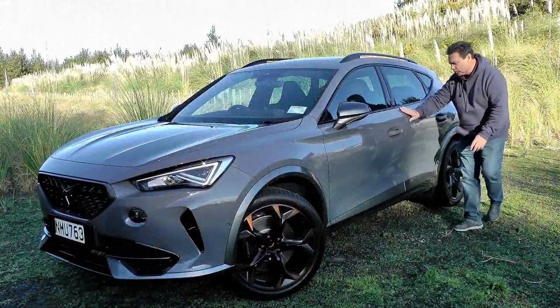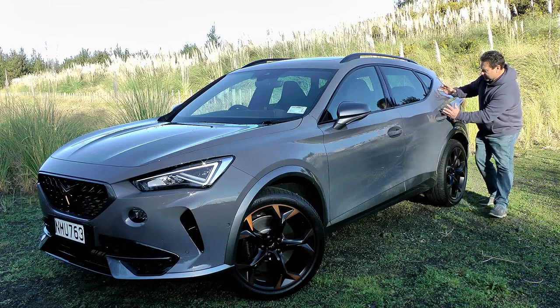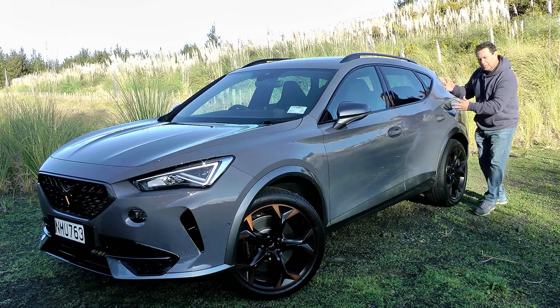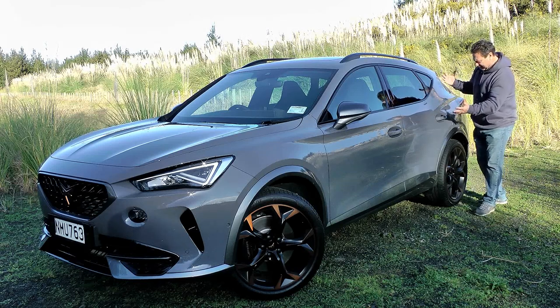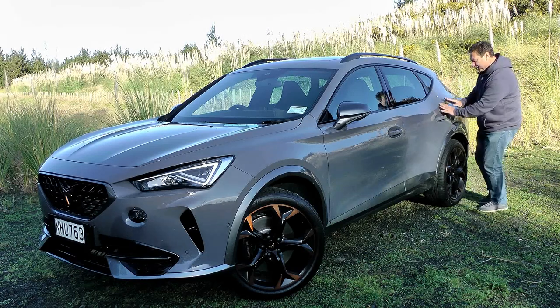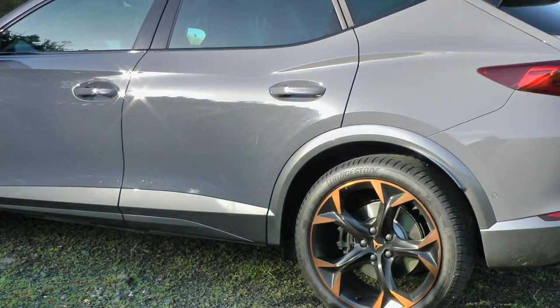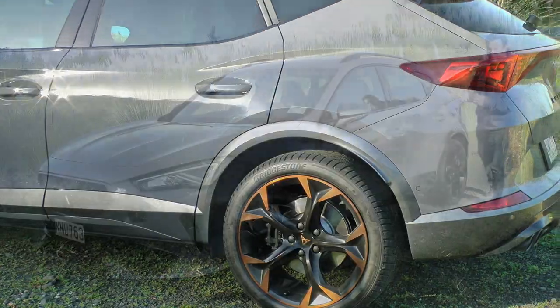Moving further down you've got a sharp shoulder line that comes all the way down to the rear. I really love this back quarter panel — it sort of edges out and gives it this bulbous back end, like a brushstroke of a beautiful artist. There you go, me being really creative.